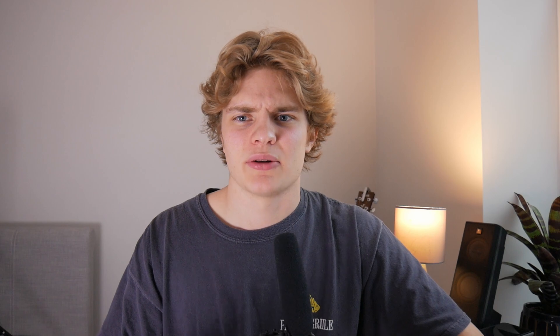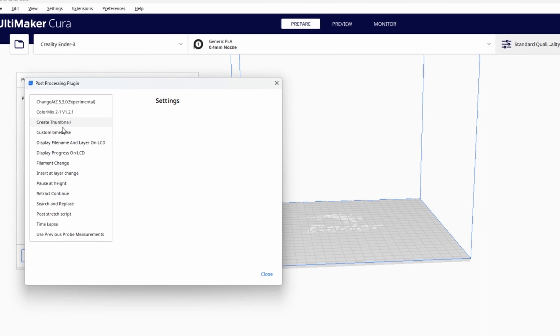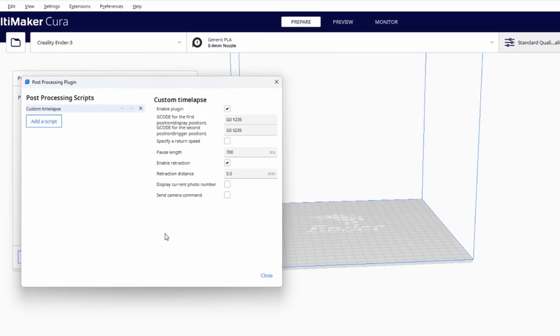After installing it, I then had to move the printer head in order to find the exact X coordinate where it would take a photo. With that information I could then go into Cura and add a post-processing custom time lapse script. If you want more information on this I'll link the tutorial video in the description, but it's worth noting the script has changed a little bit since that video.